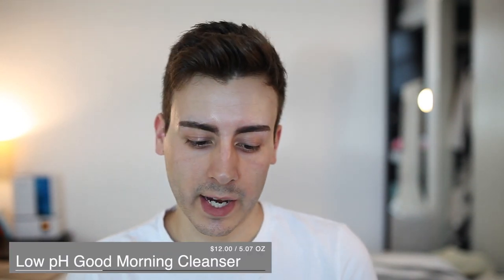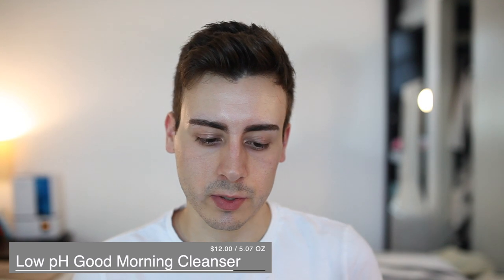First I'm going to start off with the low pH Good Morning Cleanser. I'd already seen it — I know it's already a popular product, I'd seen it on Instagram and stuff like that. But this is going to be great for people with oily skin because it foams a lot, probably due to the sodium cocoyl isethionate, but it's not stripping. This is the most foaming product I've used that did not leave me stripped — I was really surprised.